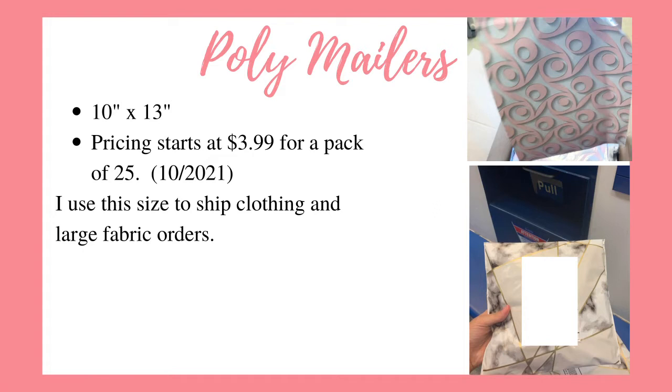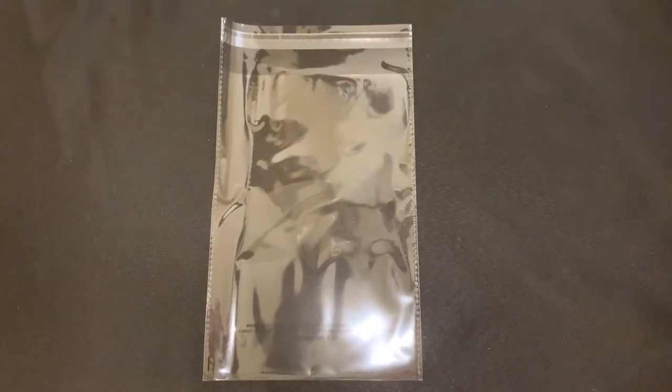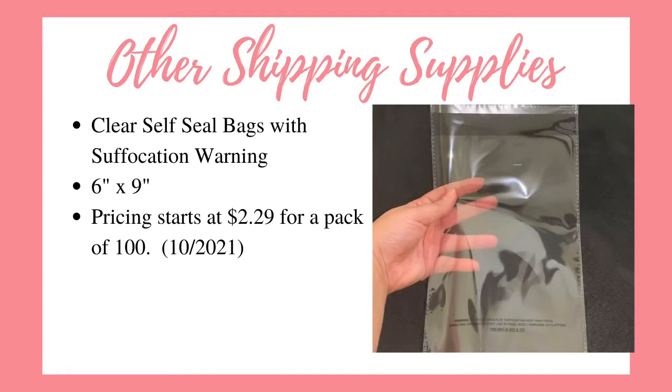I use the swirl design for my Facebook Marketplace orders and the marble design for my Etsy shop orders. This company does sell more than just mailers. I ordered a thousand of these — they are self-seal bags with warning labels on them. The ones I use for my business are 6x9 inch and the current pricing starts at $2.29 for a pack of 100.